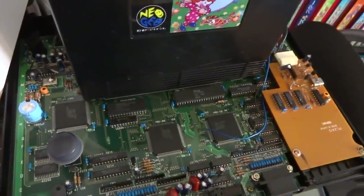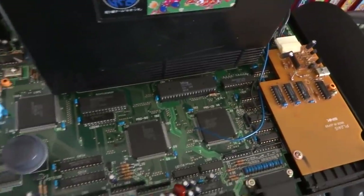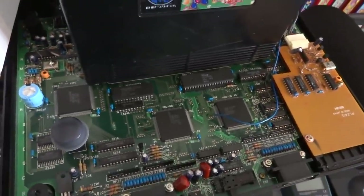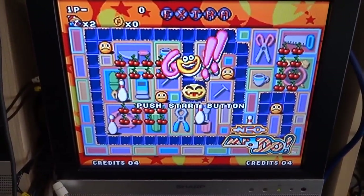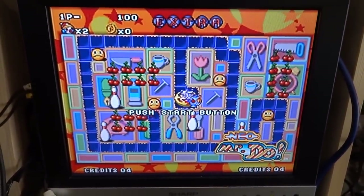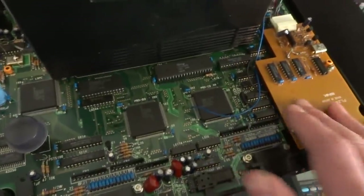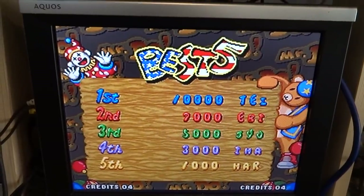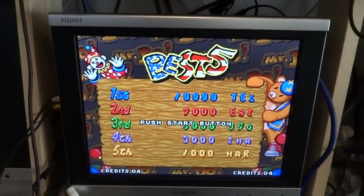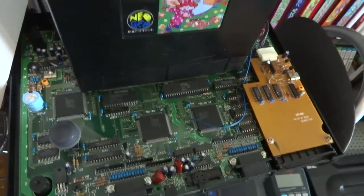Well, glad to have this guy back up and running again. That's another good running system, and this is my main one that I usually use — it's not modded or anything, just one I keep out in the living room and play from time to time. I have my other one with the universe BIOS in it, but yeah, nice good Neo Geo. This makes a great start to the new year — hopefully everyone's having a good new year's. Like always, I'll put up another video soon, so thanks for watching.